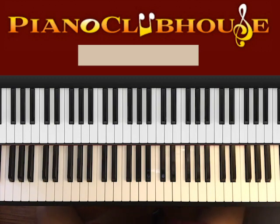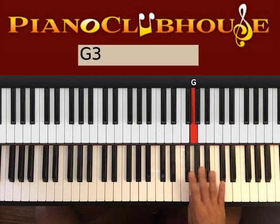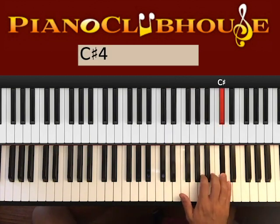This song is played in the key of D major, so let's go ahead and see the notes we have in D. We have D, E, F sharp, G, A, B, C sharp, and D.